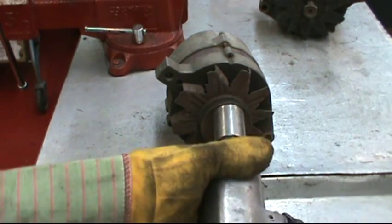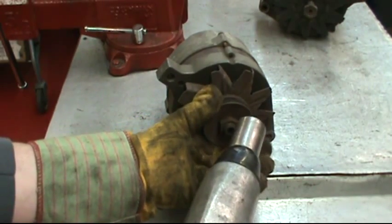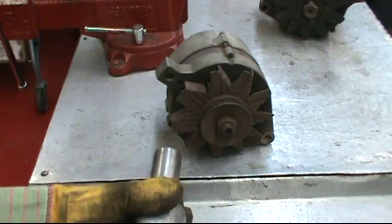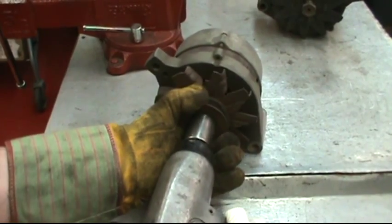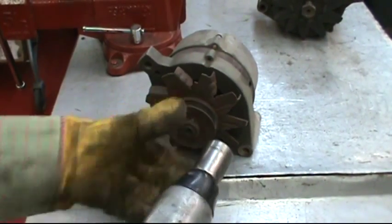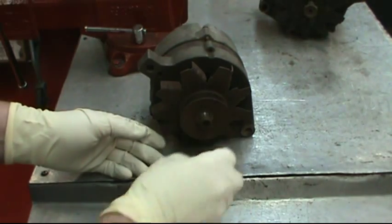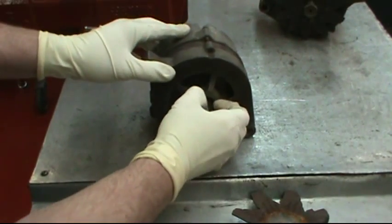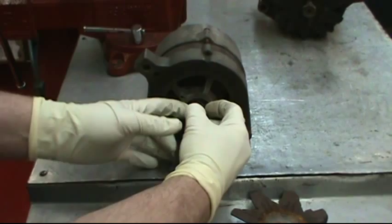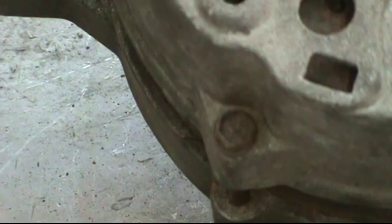Taking the pulley off is just like the rest of them. We're going to use a half-inch impact with a 15/16 socket. Hold on to the pulley with a glove or a rag. Take the nut off and the lock washer. Pulleys usually come right off. Underneath the fan is a thin spacer.